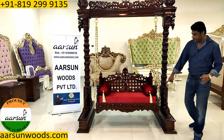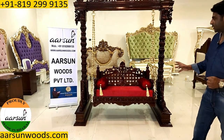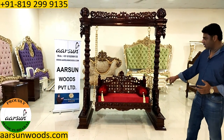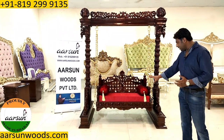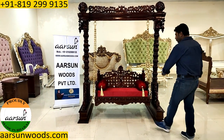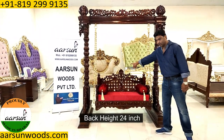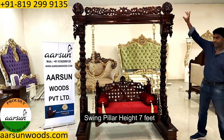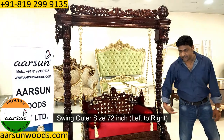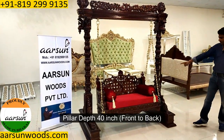The size of this unit — the seat is four feet outer. This is broadly for a client who wanted a Maharajji jula, made for a single seater kind of structure, but two people can also sit on this. The outer dimension is four feet and the depth is 24 inches. The back height is also 24 inches. The height is seven feet and the outer size from left to right is 72 inches. Front to back, the pillar depth is 40 inches.